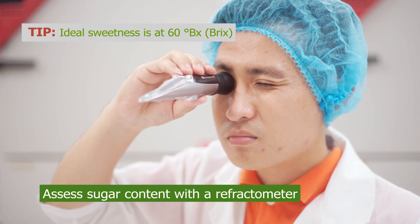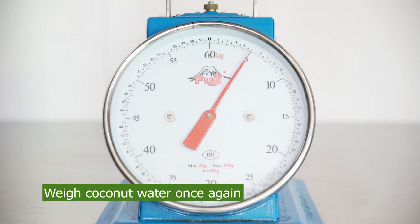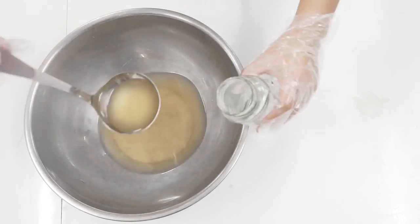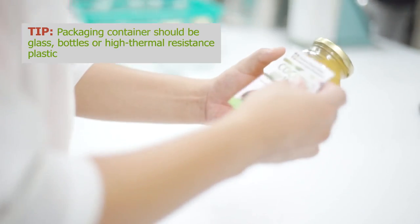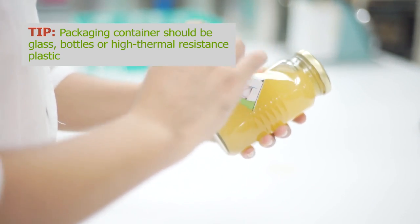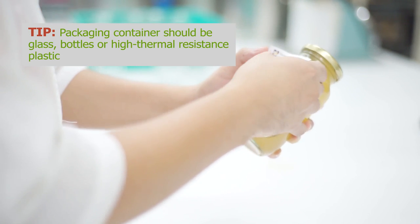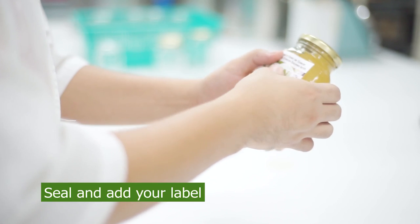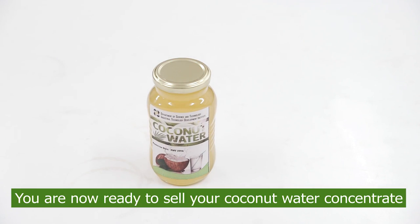Ideal sweetness is at 60 degrees Brix. Weigh the ready-made coconut water once again to determine the final quantity of output. Immediately pack coconut water as soon as the desired sweetness is attained. Packaging containers should be glass bottles or high thermal resistance plastic. You can then seal, label, and sell this fresh coconut water concentrate.